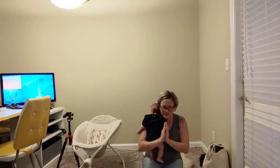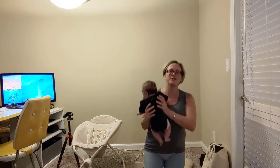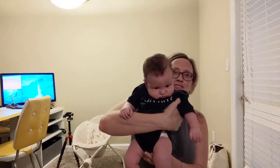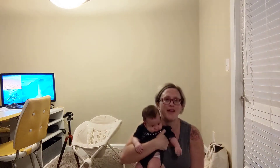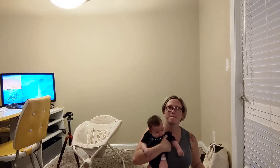Namaste, everyone. Have a wonderful Wednesday. Thank you so much from myself and from Lila Jean. Bye-bye. Namaste, friends. Thank you.